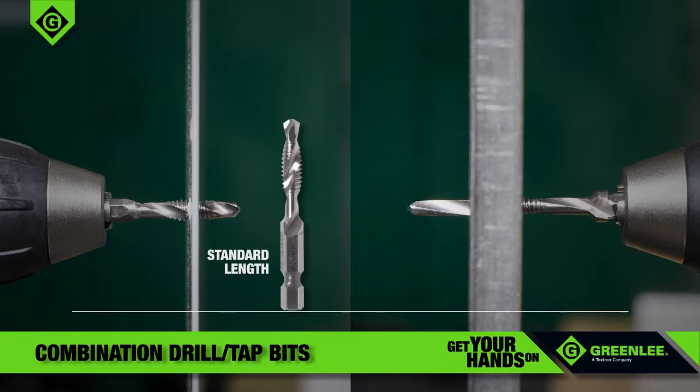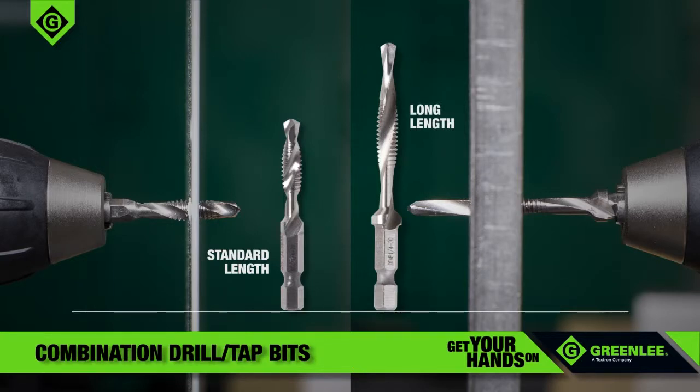Standard-length drill-tap bits are designed for up to 10-gauge mild steel, brass, copper, and aluminum, while new long drill-tap bits will handle up to half-inch structural steel.